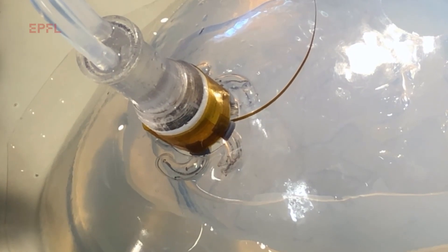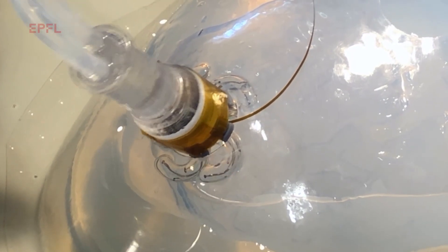We have developed a soft electrode array that can be deployed below the skull at the surface of the brain. This is useful to enable measurement of neuronal activity in the context, for example, of epilepsy.